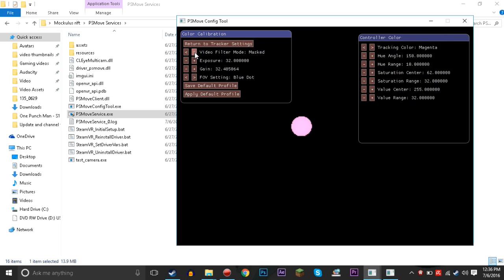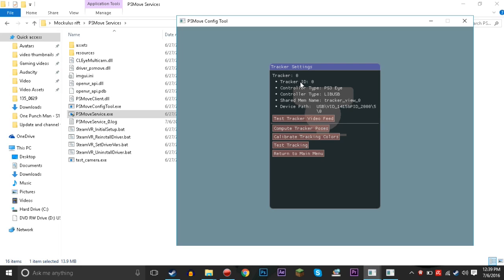Then you tweak the saturation settings so that the orb is perfectly clear for your environment. You'll do the exact same for all the other colors — if one gets a little fuzzy you readjust the saturation. Since you're only gonna be using two PlayStation Move controllers at most, you really just need to calibrate magenta and cyan. The PS Eye camera is now tracking the orb correctly.